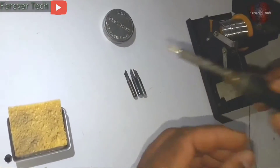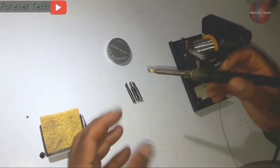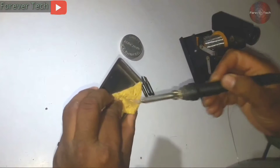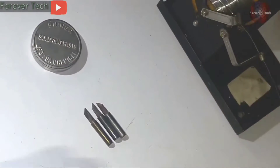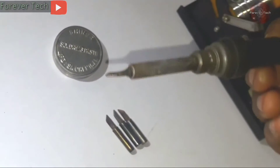The soldering iron often becomes a headache, especially for professionals and students, when the soldering tip gets dirty and does not melt the solder. But this soldering iron tip is fine. I will teach you how to maintain the shine of your soldering tip, which I am showing you on my soldering iron tip.